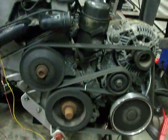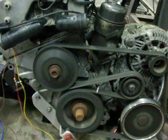And we have a running engine. And it works!